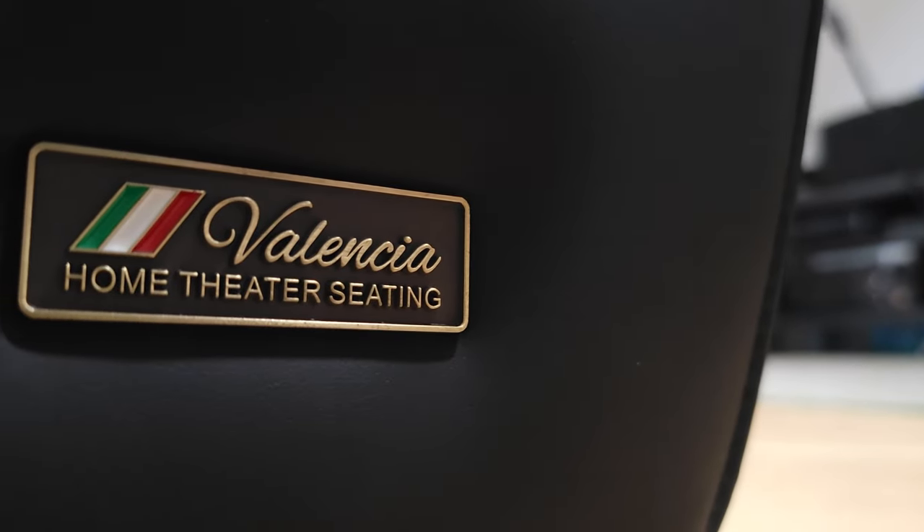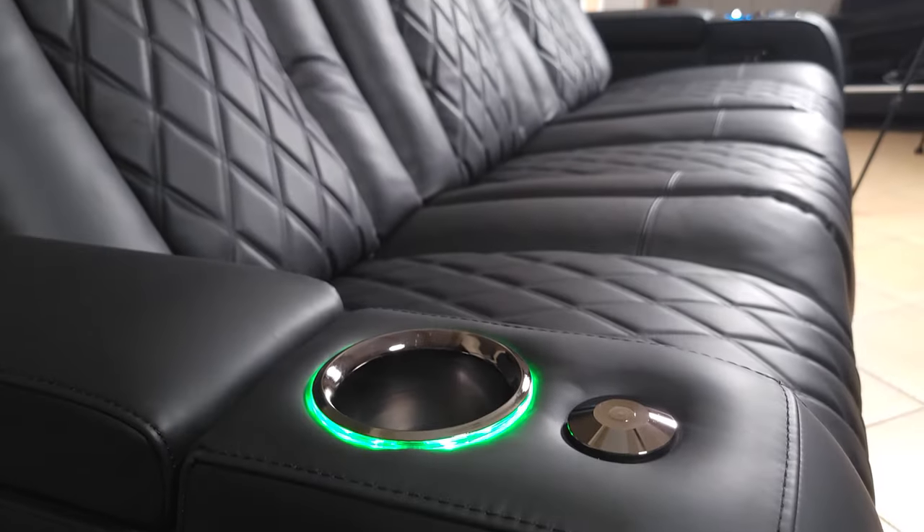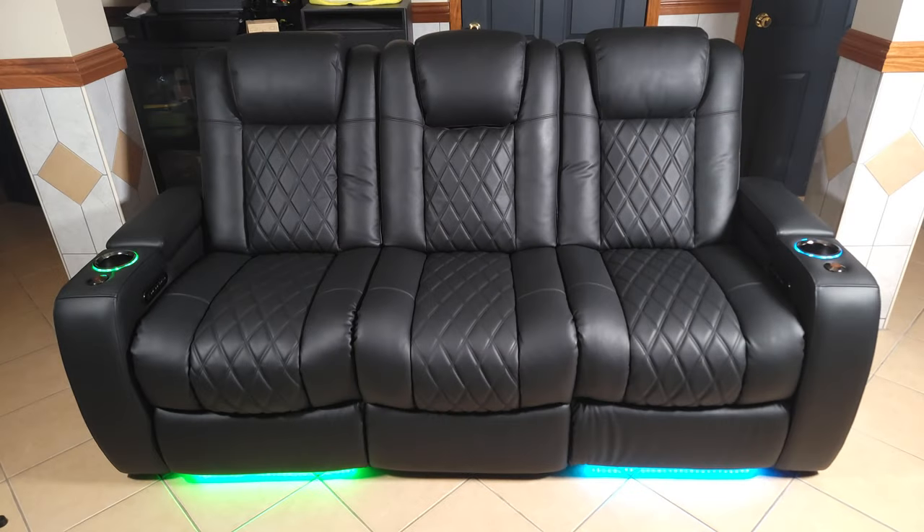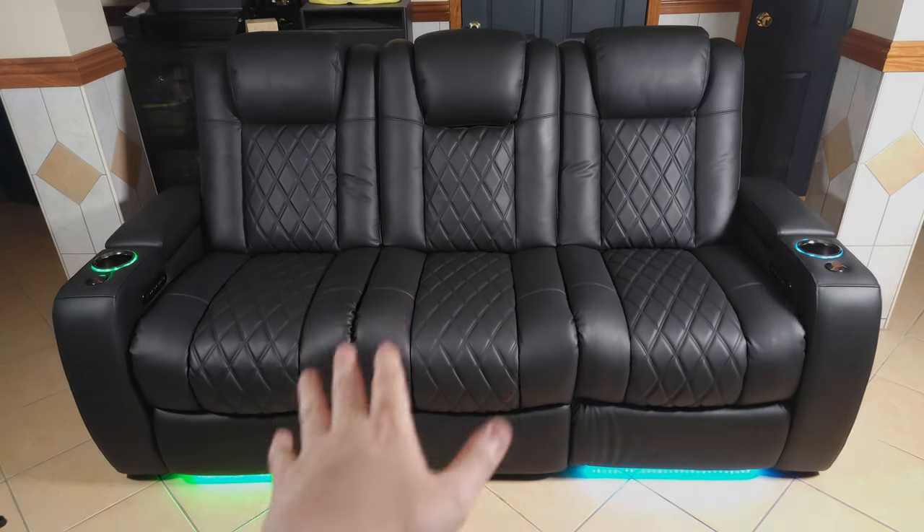What's going on everyone? Today we are taking a look at my new home theater seats. This is the Valencia Tuscany Luxury Console Edition. Before I jump into my thoughts and initial impressions of this sofa, I just want to say this is not a sponsored review. I see a lot of talk about this company working with YouTubers for reviews, but unfortunately my channel is nowhere near large enough to work with them. So everything in this video is 100% my own opinion, coming from someone who actually purchased this sofa on their own.